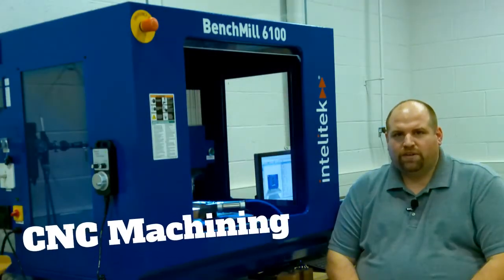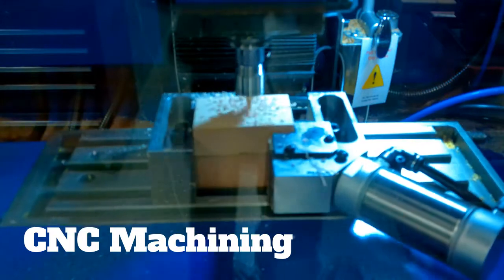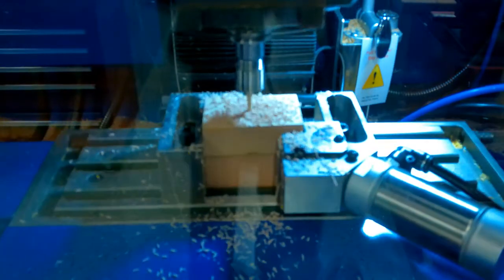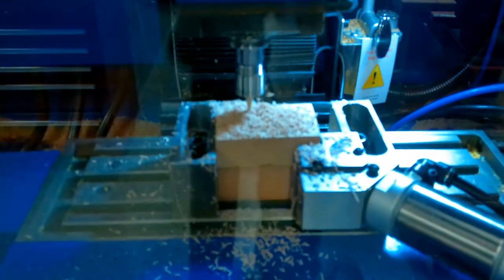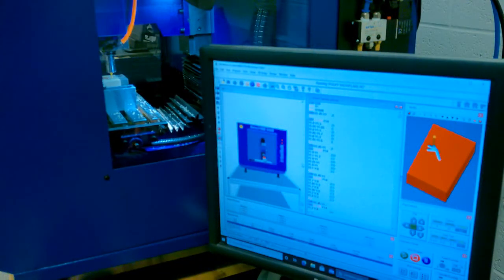As part of our manufacturing unit, we'll learn about CNC — computer numerical control. We'll learn how to first manually write code using G and M codes. You'll make small projects like your initials and custom arcs, and then those codes go into the computer, and then the computer sends the information to the CNC machine, and then it cuts it out.